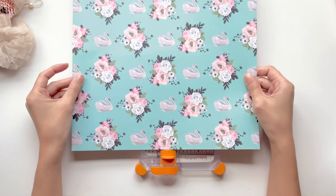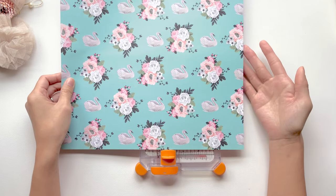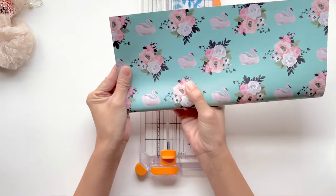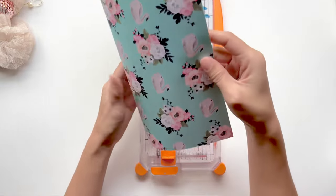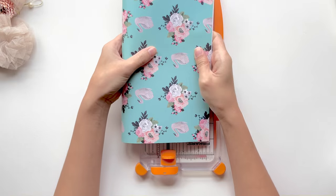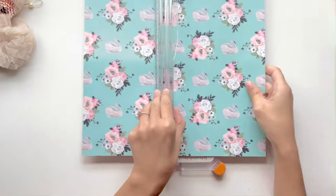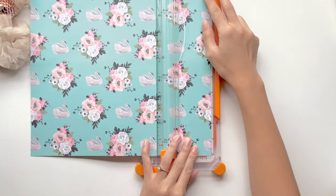So the first thing you're going to want to do is take your cardstock paper and decide what direction you want to cut. For example, my cardstock paper has a swan sitting on it. When we make the envelopes, we're going to fold them in half, and I want to make sure that my swan is sitting upright and not facing the sides where it doesn't look as nice. If I was to fold my cardstock paper this way, the swan will be upside down. So with this swan, I'm going to cut according to how the swan is sitting.